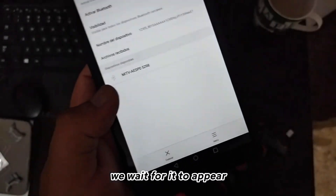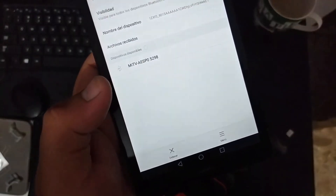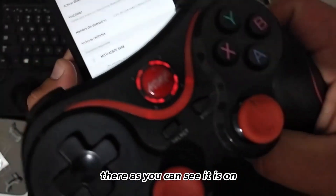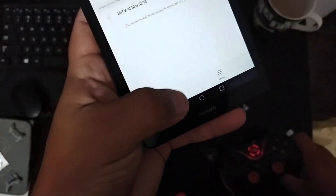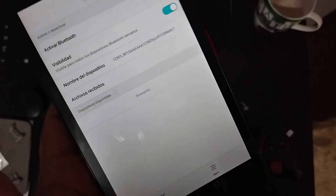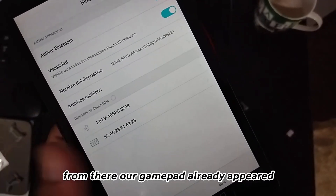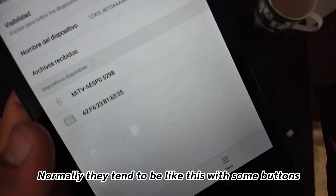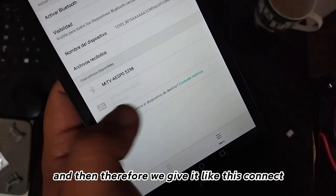We wait for it to appear. There, as you can see, it is on. Our gamepad already appeared — normally they tend to appear like this with some buttons — and then we click connect.